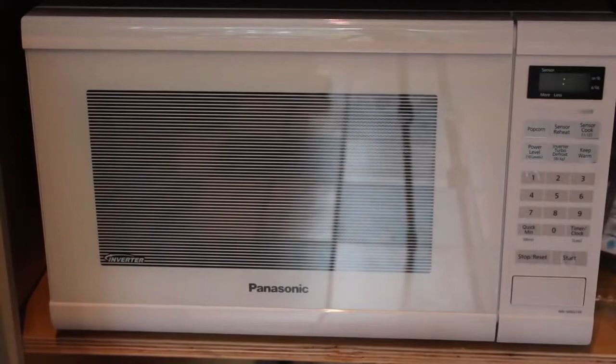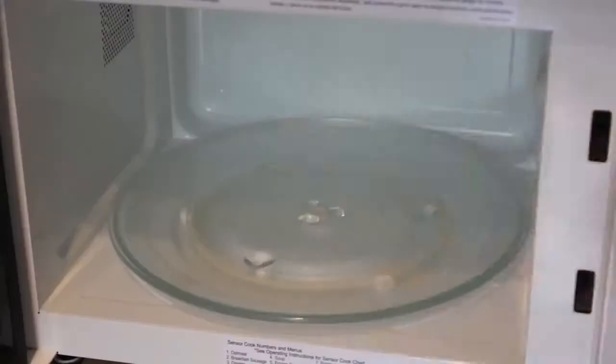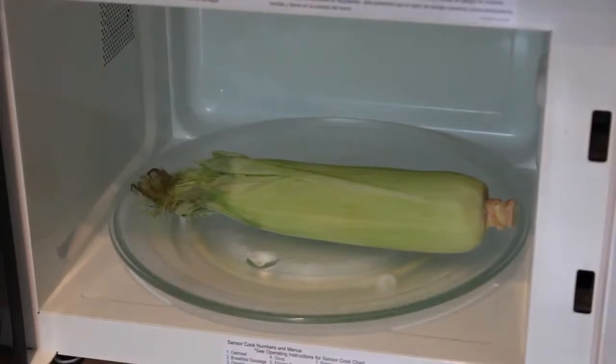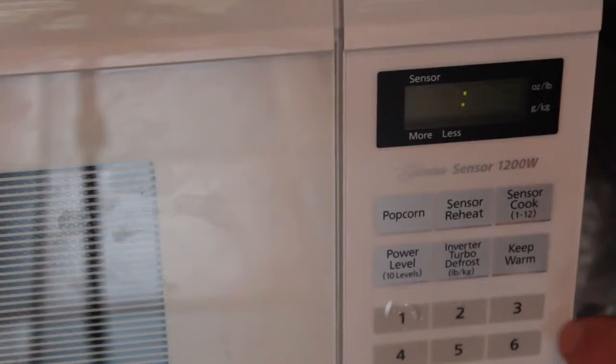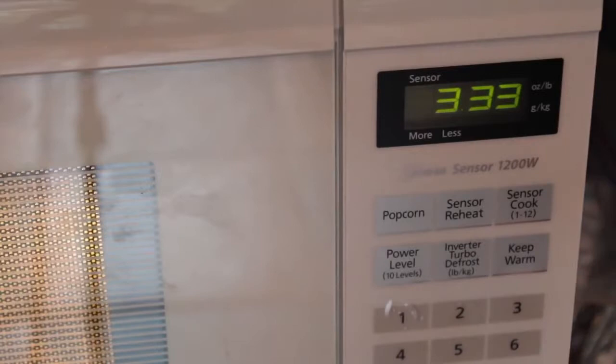Step one: we're going to cook this ear of corn in the microwave. I'm going to head over to my microwave cabinet and pop in that ear of corn. For my microwave, about three and a half minutes is perfect. By the way, microwave makers — stop putting so many buttons on these. Inverter turbo defrost? What is that? We don't need that.